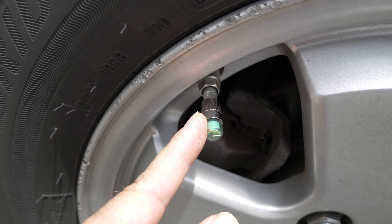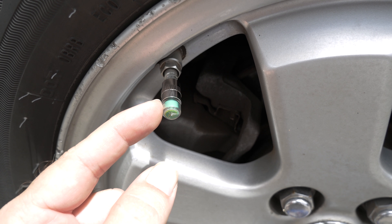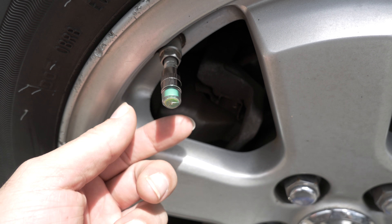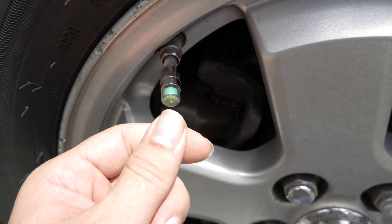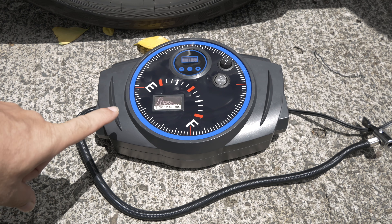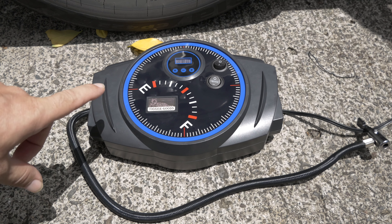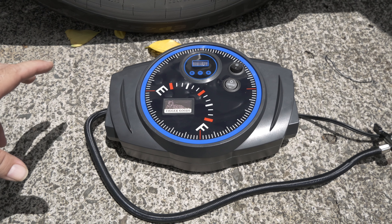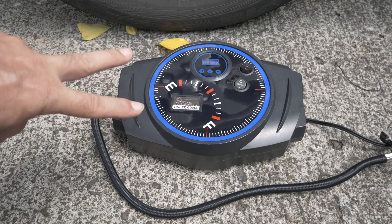The only potential issue I see with the valve cap indicators is that if they're not good quality they might leak air themselves, but I'll try them out and see. Overall, thumbs up for this thing. If you're interested, I'll leave a link in the description — I got it on Amazon. Check out my other videos for more reviews, and thanks for watching!